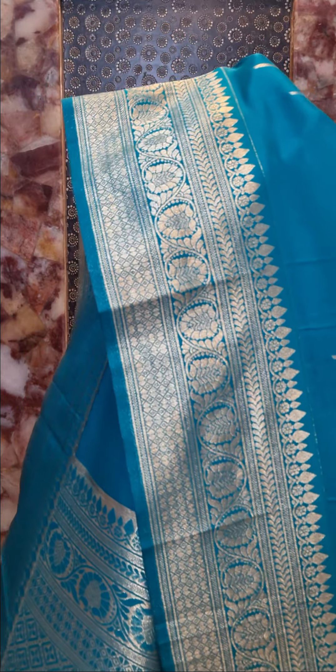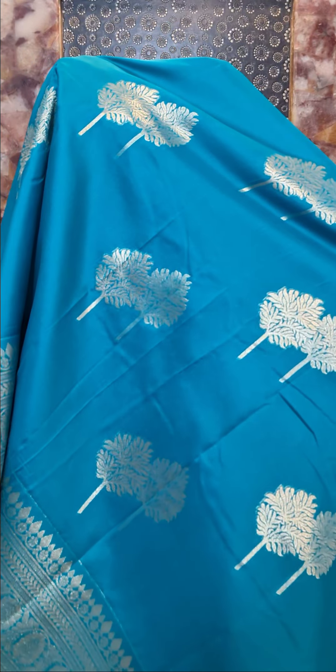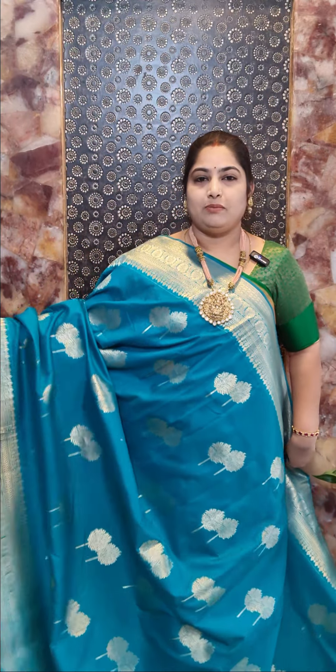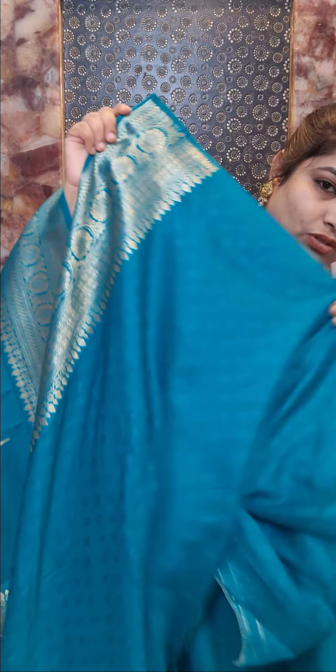This saree has a pretty floral design for the borders in self-color, and all over the saree we have this leaf motif — a nice, very woven leaf design. That's the complete set. This saree comes with a self-color rich pallu and a self-color plain blouse piece with very woven borders.